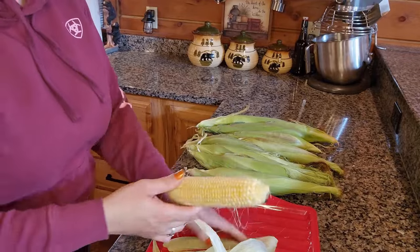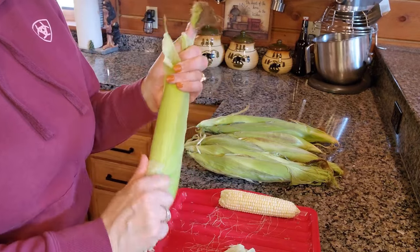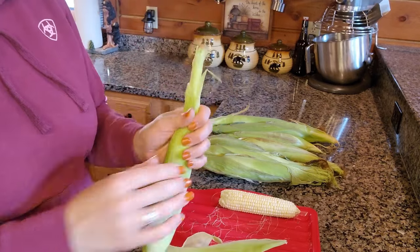First, what I'm doing is just taking the ears of corn. What you want to do for your first step of preparation is husk the corn and remove the silk. I'm going to do this and then I'll bring you back.